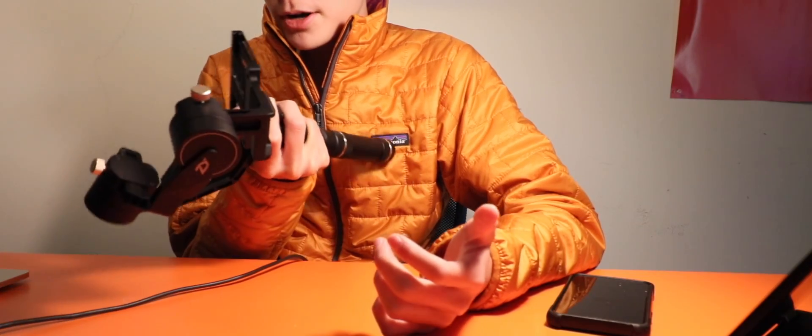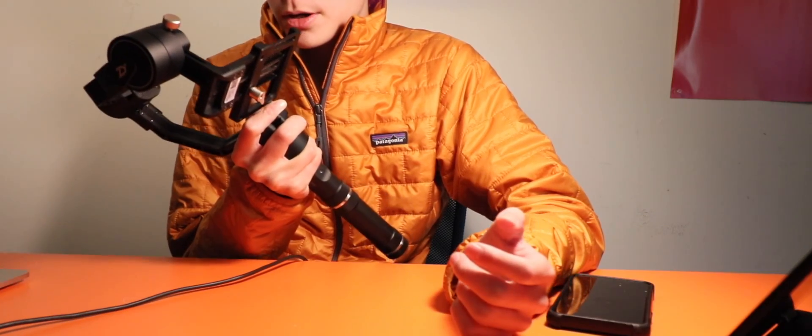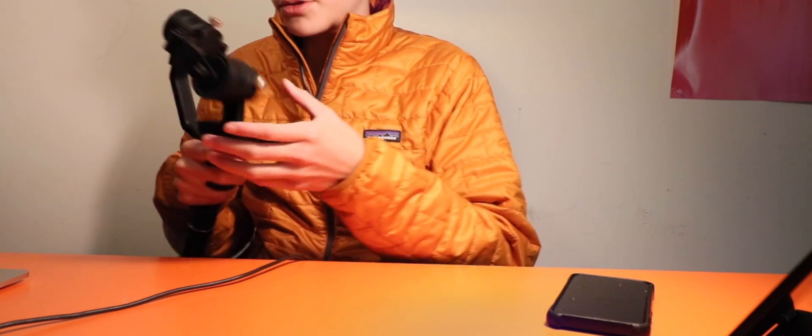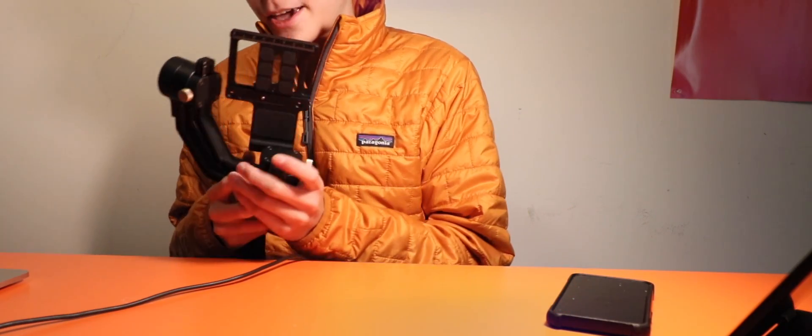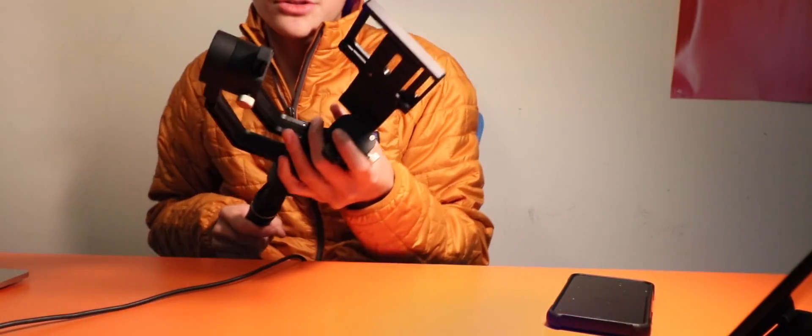That's basically the Zhiyun Crane Plus. It's a very underrated gimbal — I don't think a lot of people know about it because it was overshadowed by the Crane 2 and the one before it, so it kind of fell in the middle. No one really talked about it, but you can get it for a fairly good price, like $380 on sale at B&H, though I'm not sure if it's still up. You can also plug it into a camera for remote control, but I've found that doesn't work for Canon cameras if the microphone port is on the left side — it's just the wrong orientation.